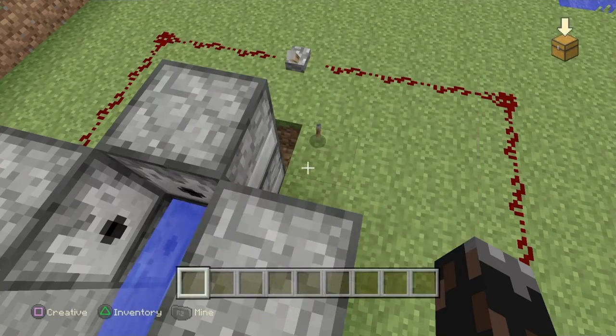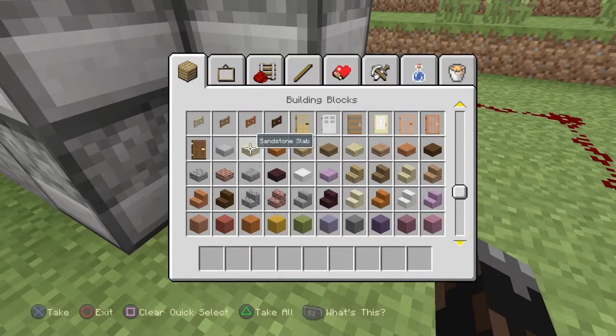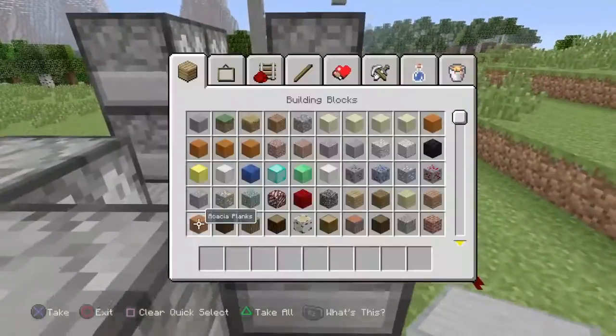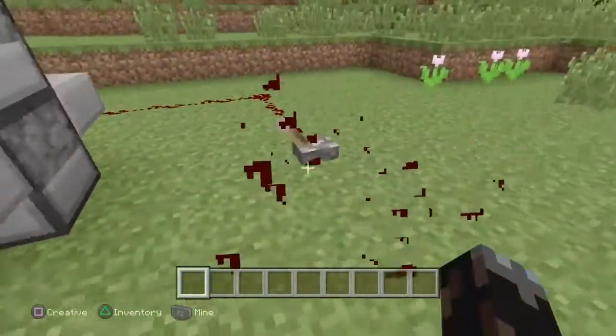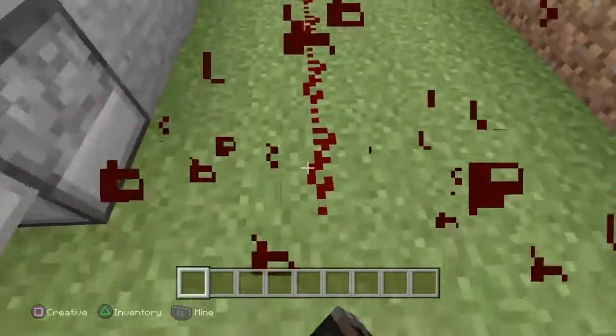Sorry about that guys. Okay so you want to come back here and get this, and here, and here. After this you're gonna need all of this stuff — you're not gonna need any of this redstone, none of this stuff right here. You destroy this.